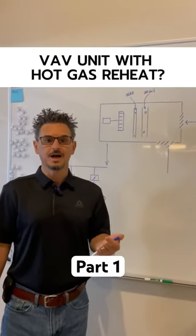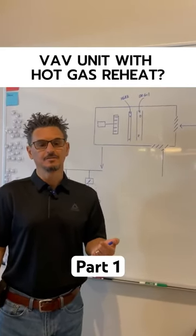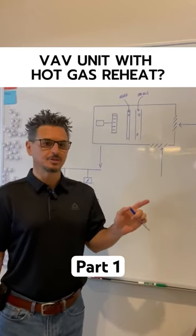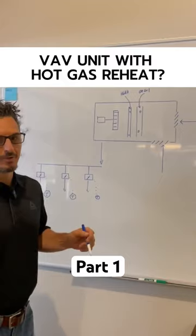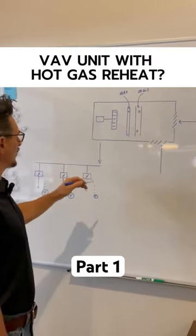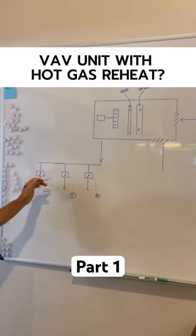We were asked: what is the purpose of hot gas reheat in a VAV system? That's a great question. First, let's talk about how a VAV system operates. This is a rough drawing of an air handling unit supplying VAV boxes out to a space.